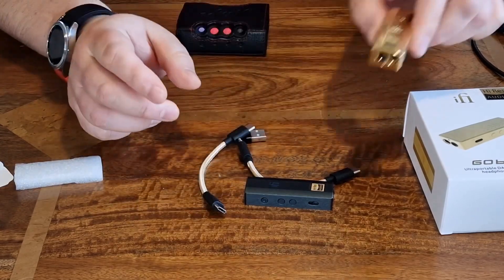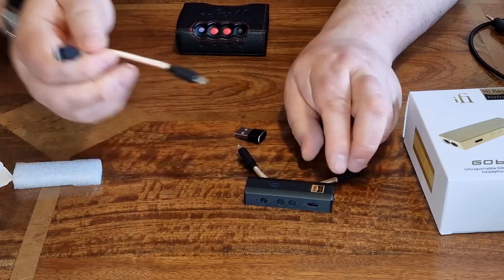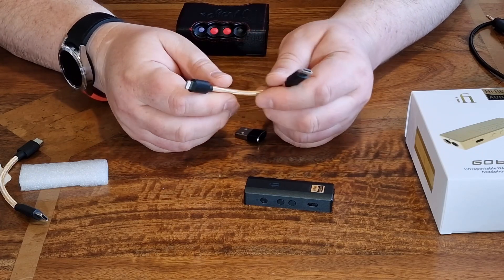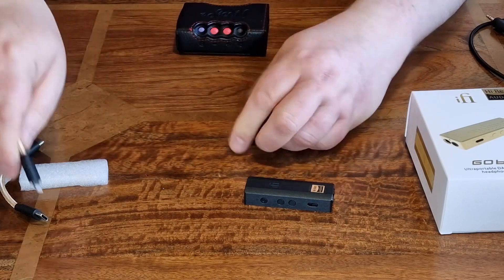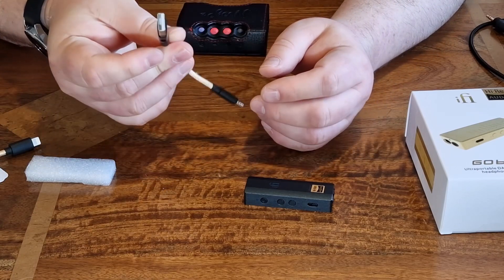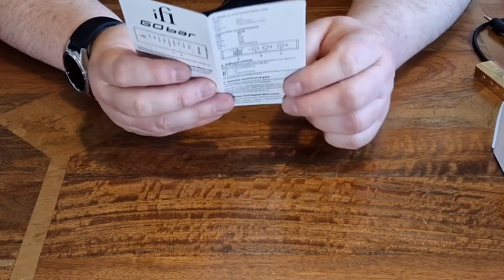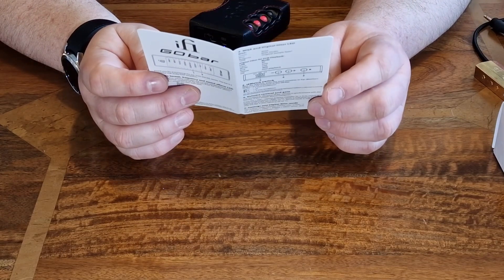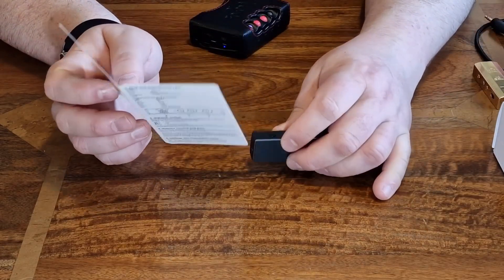The Gold Go Bar has the same accessories. You get a USB-C to USB-C cable, a USB-C to Apple Lightning cable for iPhones or older iPads still on Lightning, and a USB-A adapter which is quite useful. Apart from the warranty card, you also get the guide that shows you how to select the digital filters.